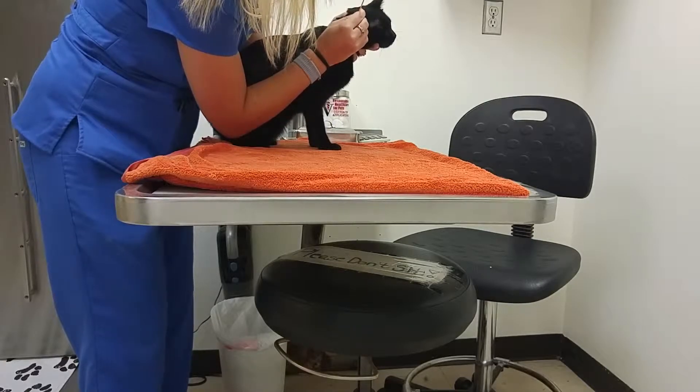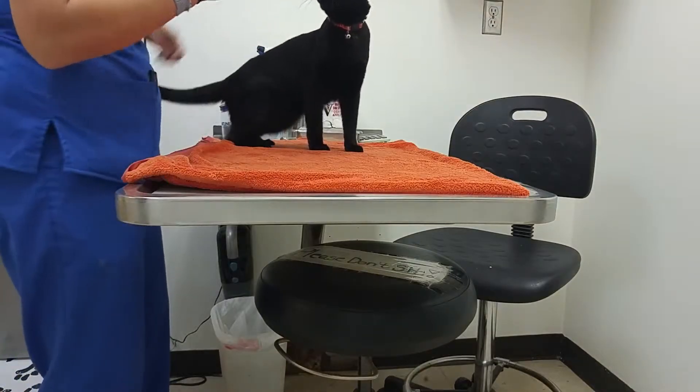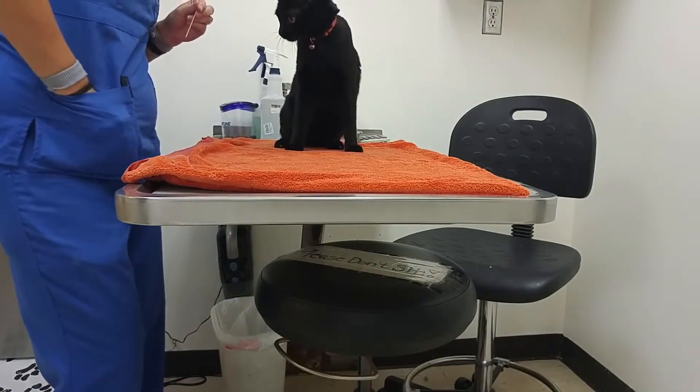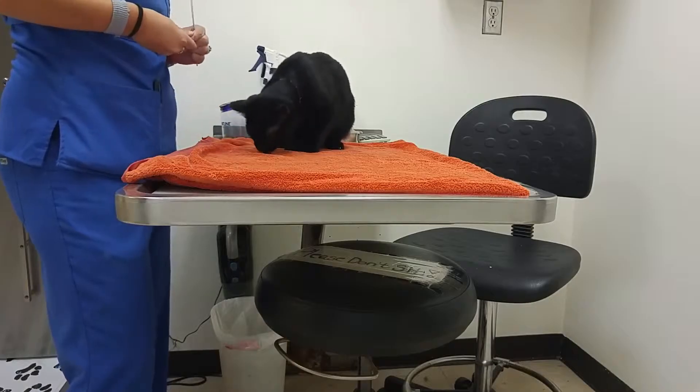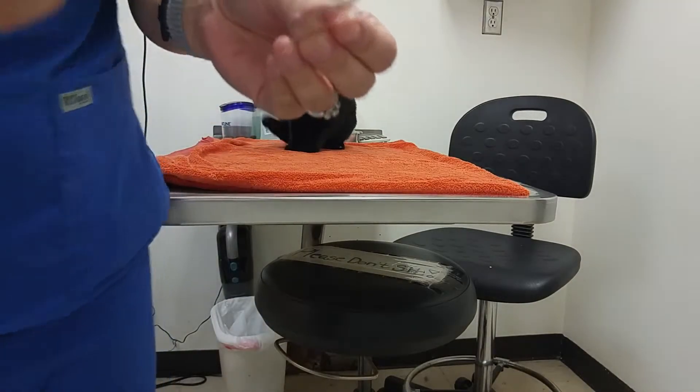It's a big ear swab on this kitty. He's scratching my ears. We're going to take this q-tip finger and we're just going to get that in there and get some debris on it. I've got some on here.